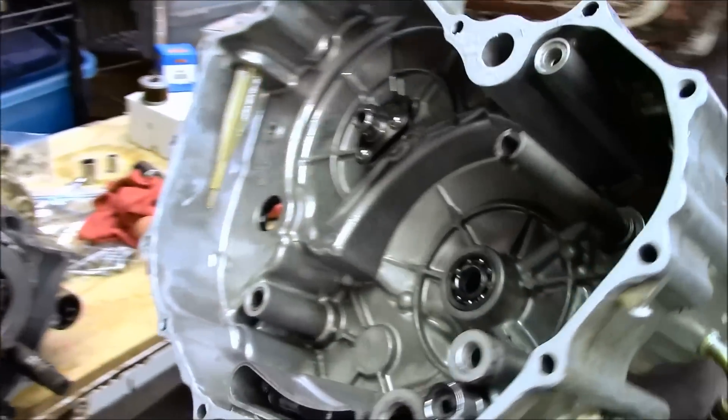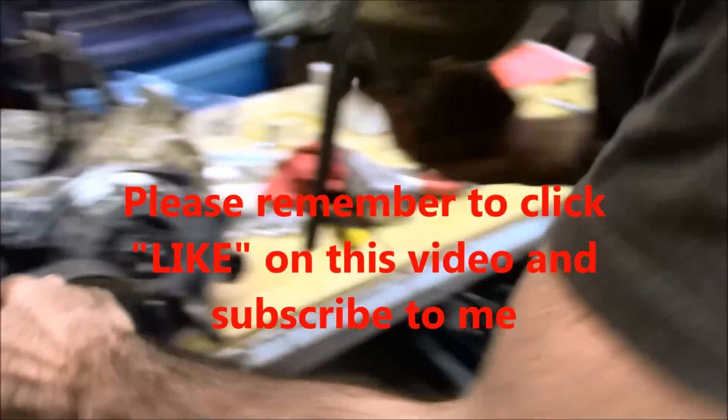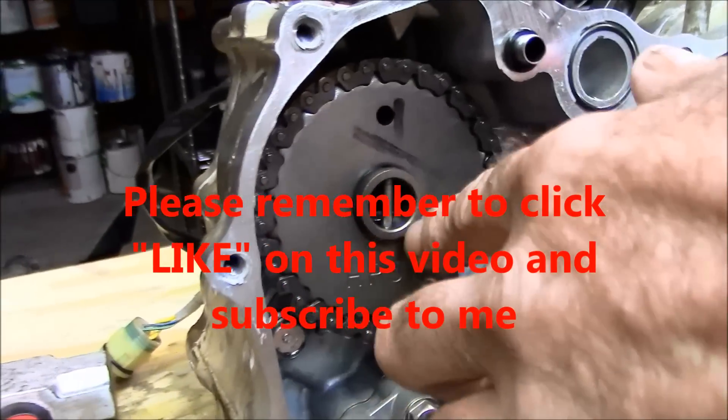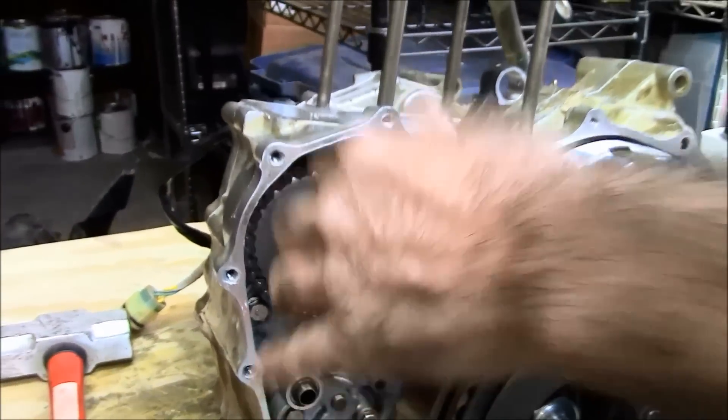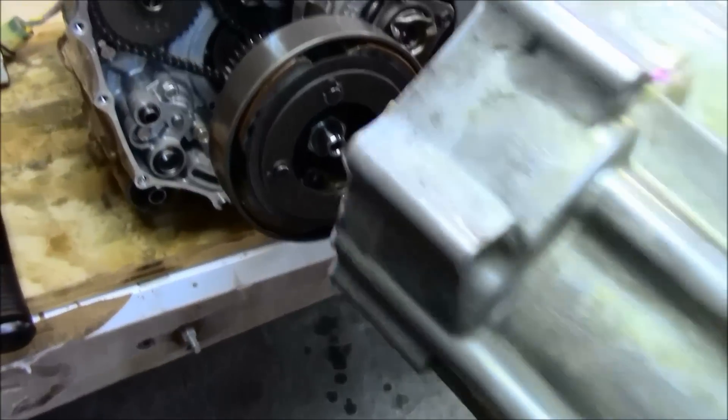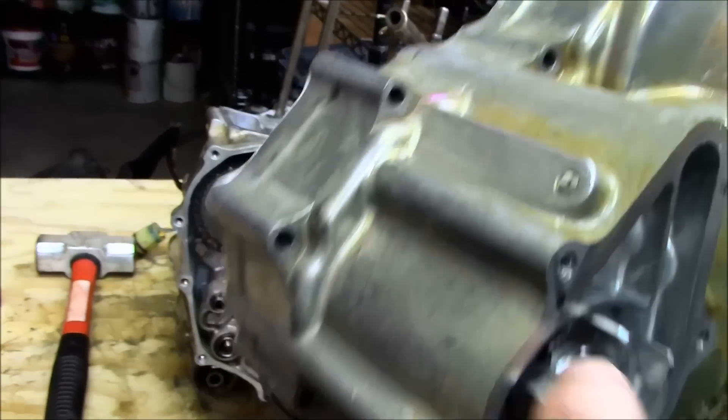If you look inside here, you'll see this is the water pump on the outside. It has a slot cut in it. On the camshaft, it also has a pin inside the camshaft — actually inside the diameter of the camshaft. That needs to line up; that drives the water pump. So when you put this on, make sure that you have the water pump slot lined up.